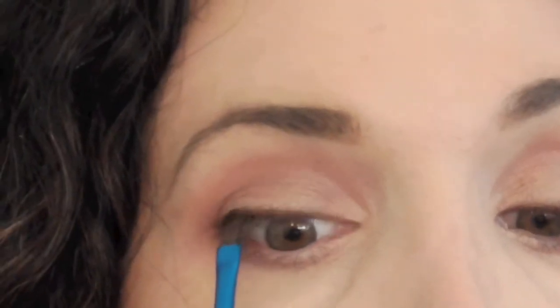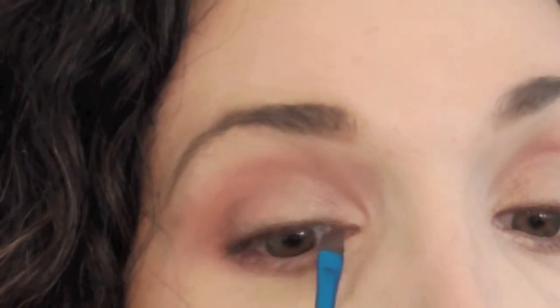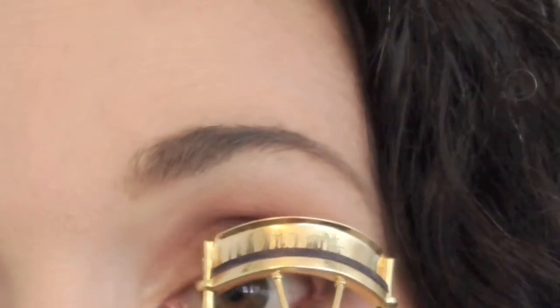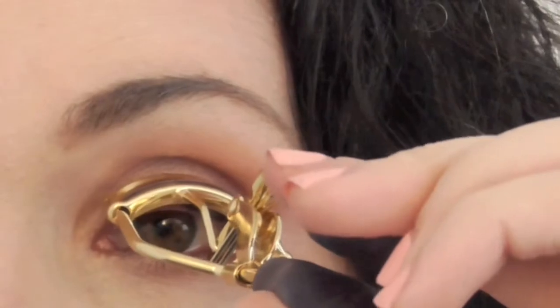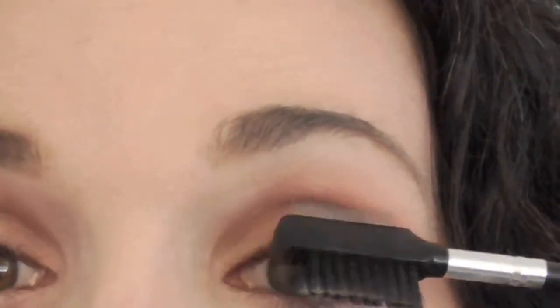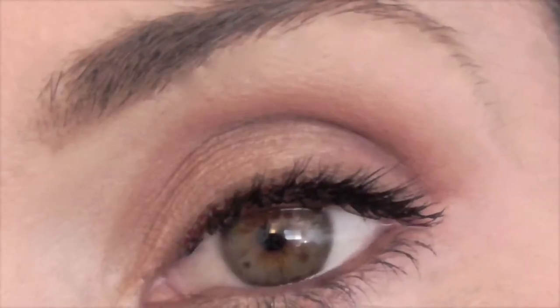Now we're going to tightline using the same brush with a black — I always use a darker color underneath in the tightline because it's not a light-colored area. Use the Tarte eye curler and pull it up like that; it helps set and gets a better curl. We're going to use the Revlon Bold Lacquer mascara. The trick I found to stop clumping: when you pull it out of the tube, grab a tissue and wipe it off. I know it sounds counterintuitive, but this minimizes clumping and allows you to put on multiple coats — I do it between every coat. Then grab a metal eyelash comb and just spread it out. I think it makes a thicker look, and here is the final look.